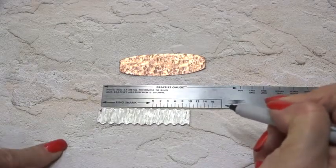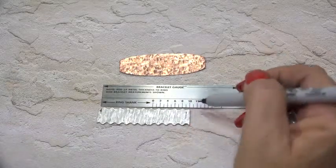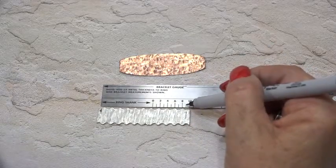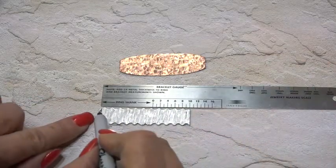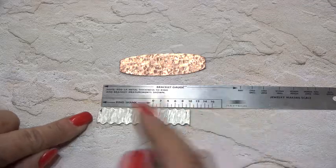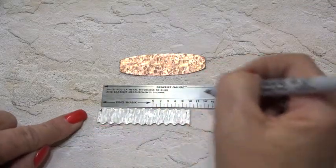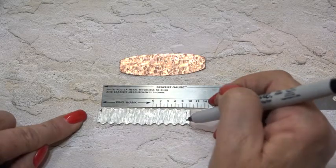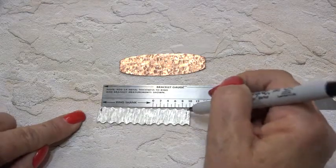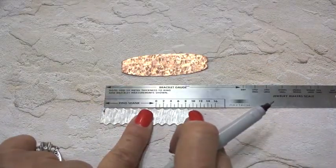I wanted to show you a helpful hint on making your ring shank size. This line here says eight and a half — that's what I want the ring shank to be. I moved my sterling silver down a little bit below this line because I want the grooves to match when I solder it closed in a circle. So I'm going to cut here and here, and that'll make an eight and a half ring shank.